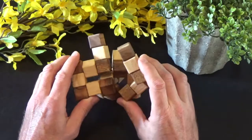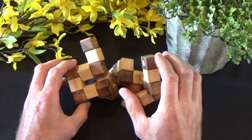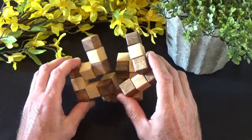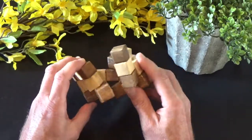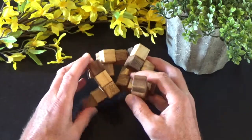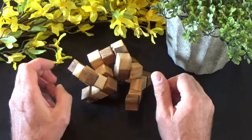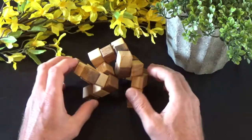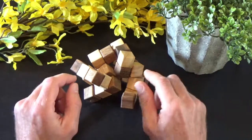I also have a 64 block snake puzzle, which you're trying to create a four by four by four cube. That's an extremely difficult puzzle and I'll show that to you in a future video. But this one again is 27 cubes and I'm going to show you the solution to this particular puzzle. As always, if you don't want to see the solution, I encourage you to turn the video off now. However if you do want to see the solution, here it comes.